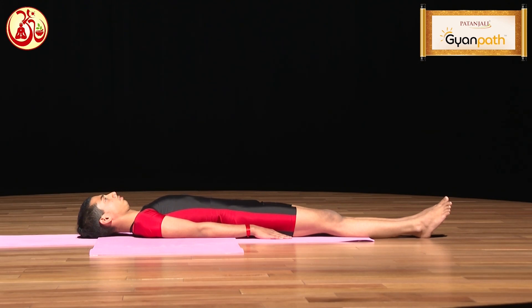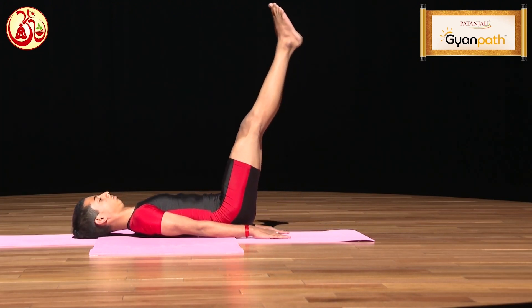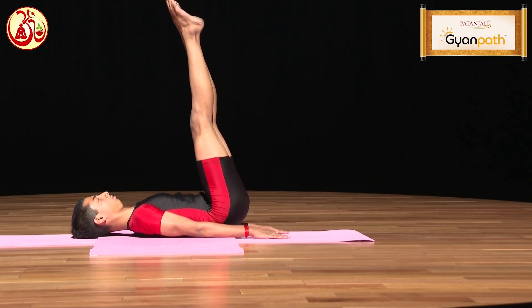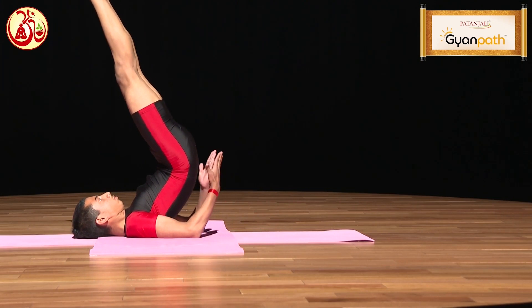For the practice of Viparita Karani, lie down on your back first. Your hands should be closer to your body on both sides. While inhaling, raise your legs up to 90 degrees slowly, and then while pressing your palms, lift your buttocks up and support your hips with your palms.